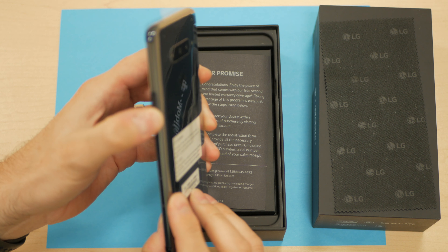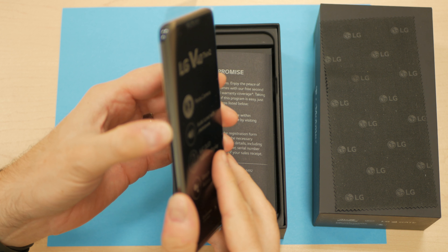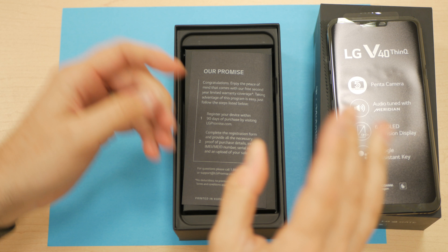You can see we've got the power lock switch here on the side. We've got the volume rocker and the aforementioned Google Assistant key there. Put that off to the side for the moment.